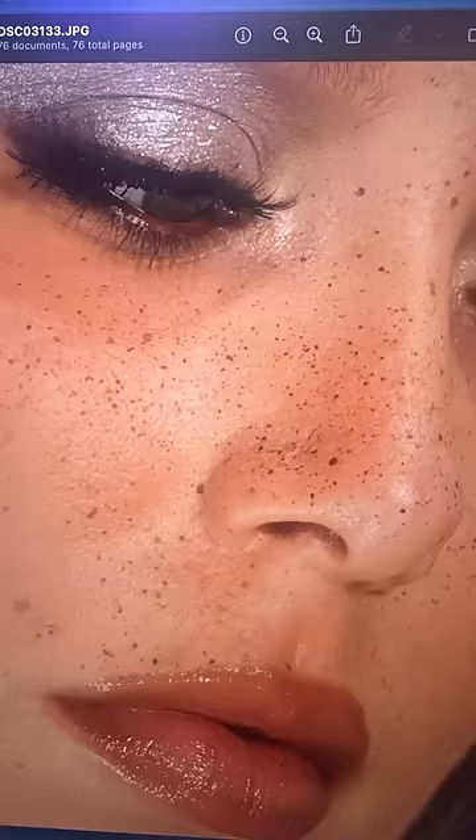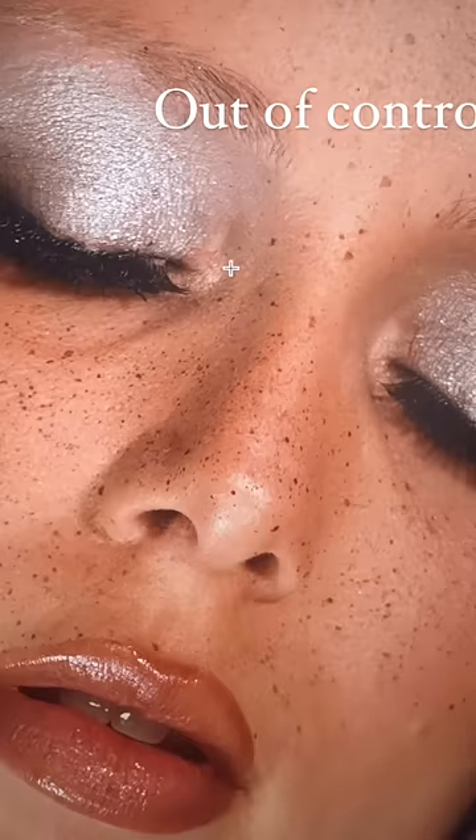But somehow, I also love this product. In good faith, I cannot recommend it to the average person because it is a mess, but it looks so cool in HD photos and 4K. It looks so cool.